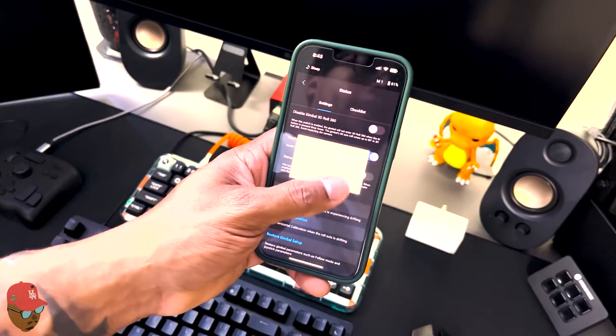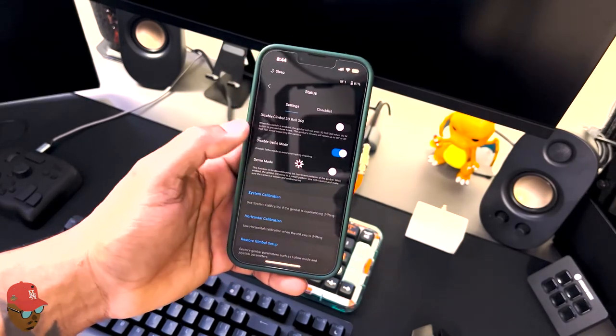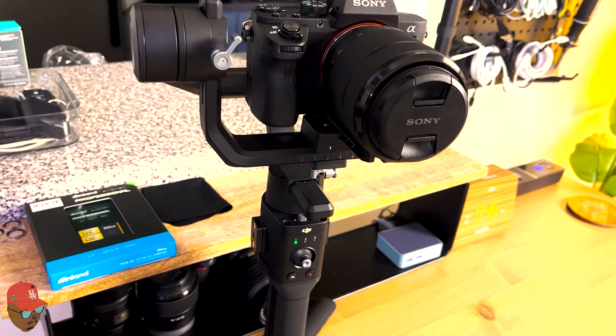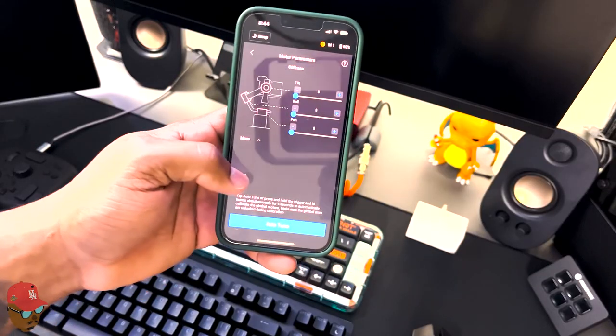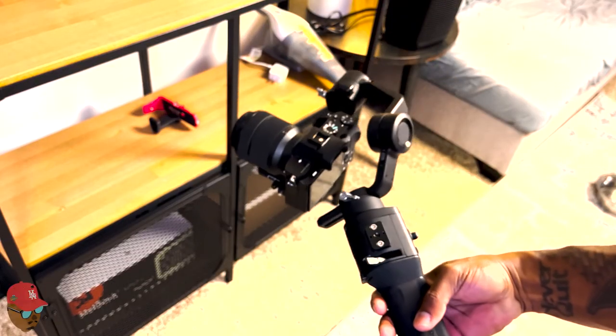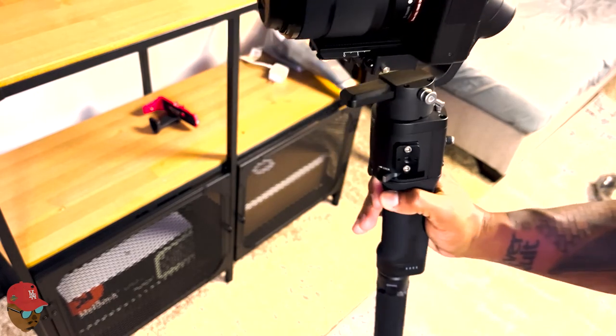On the app, when you change devices, you have to remember to stabilize the camera, do a horizontal calibration, and check the motors to make sure it's balanced. Because if you don't, the stabilizer will shake a lot — it's not pretty, it makes a lot of noise, and if you drop the whole thing, you're breaking both the stabilizer and your camera. That's something you definitely don't want to do.